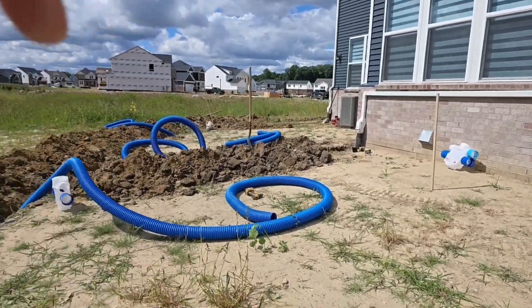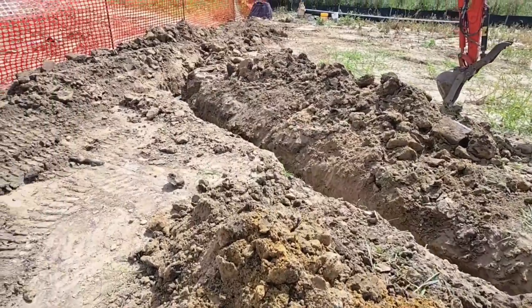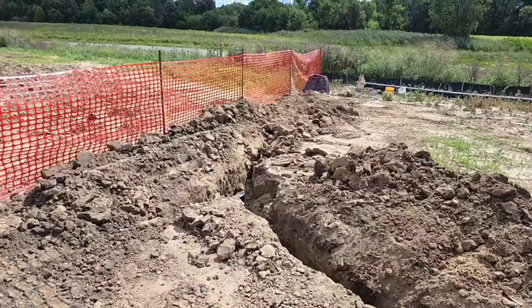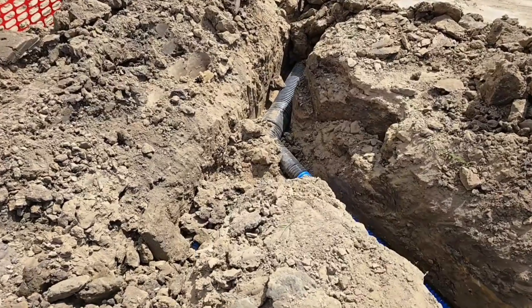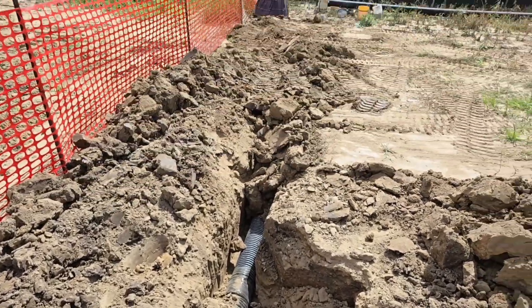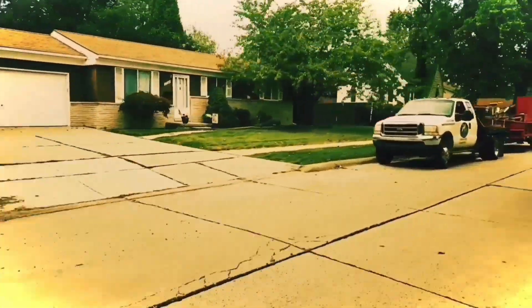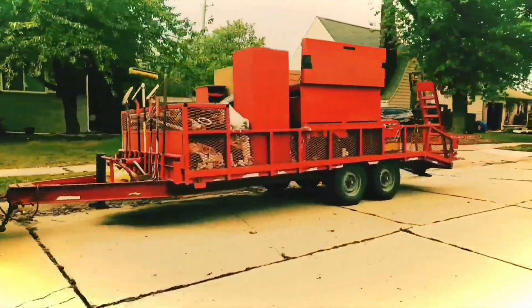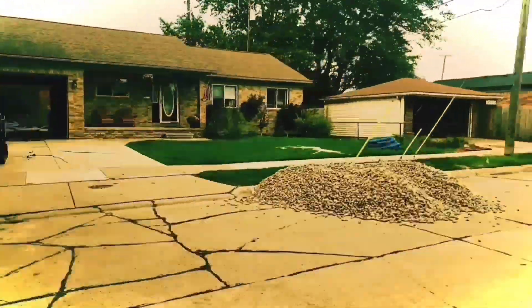We have four downspouts on this four-inch main. When they come together, we do not want to put them together into a four-inch. We have two four-inch mains moving a lot of water — we want to go into a six-inch at this point and take that six-inch right to the storm drain. If you enjoyed this video give us a thumbs up — it supports the channel. If you have any questions about yard drainage leave them in the comments. I'm your host Robert Sherwood, and until the next video.